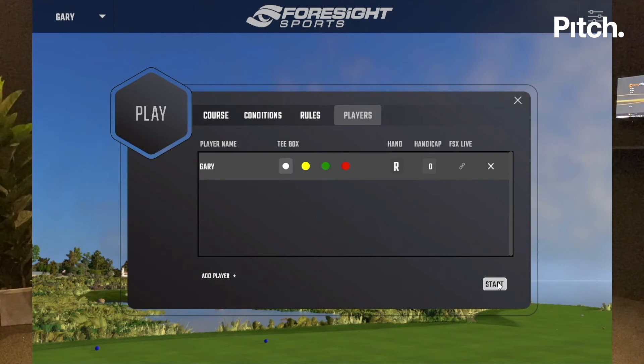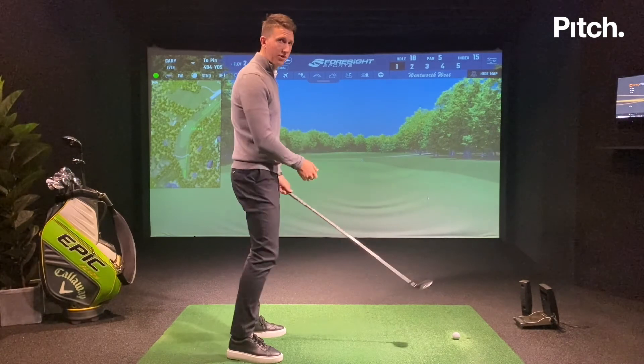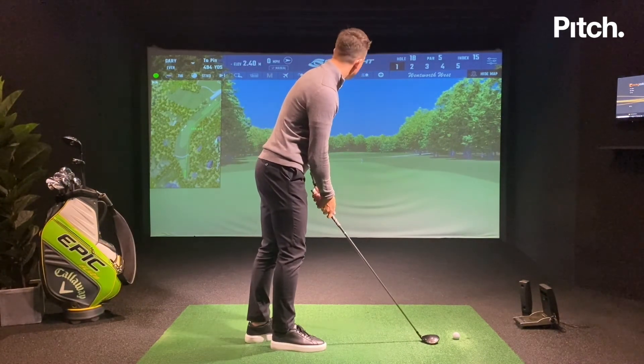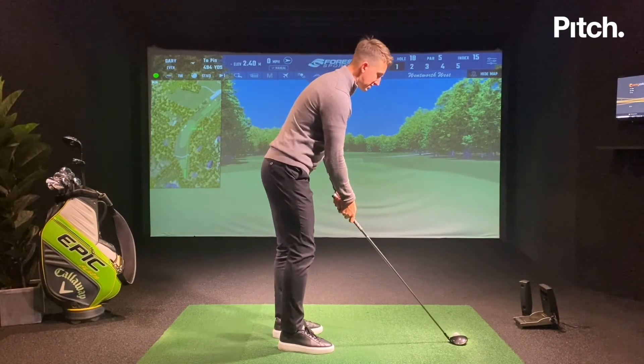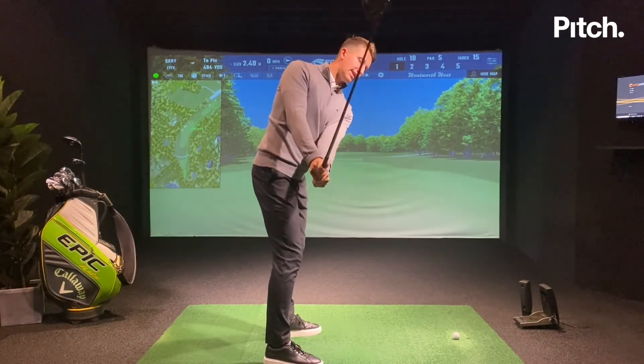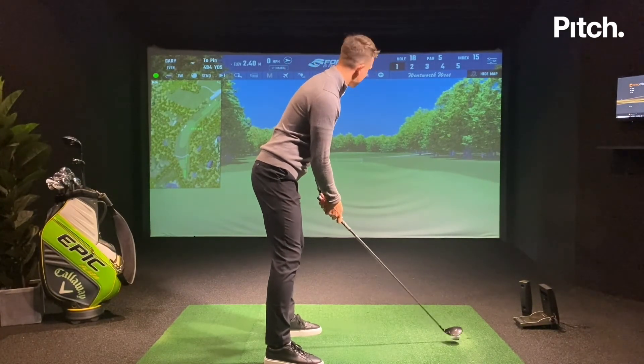As I load this up, my main focus on this par 5 is to make sure I've got the right club after choosing the line I want. My landing area is perfect for a three wood. As I take my setup, my focus is really getting that takeaway how I've practised in my technique work earlier and just trying to repeat that motion.